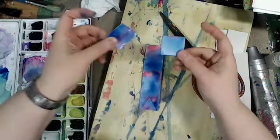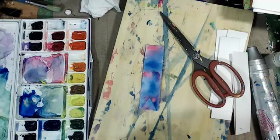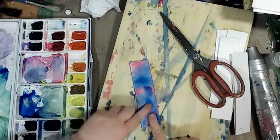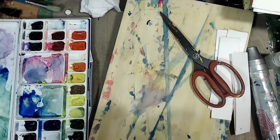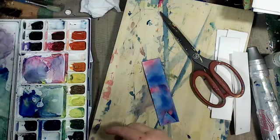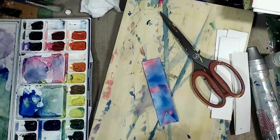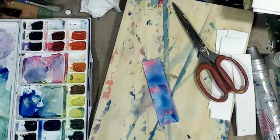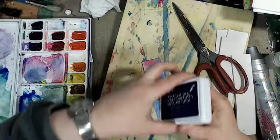I'm going to keep these scraps because you never know — I might be able to use them in a journal page or something. What shall I do for the edge? I think I'm going to edge it with this cobalt blue archival ink pad. I'm going to go around the edge.